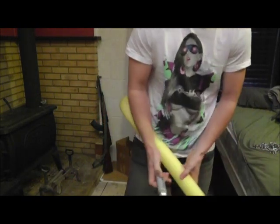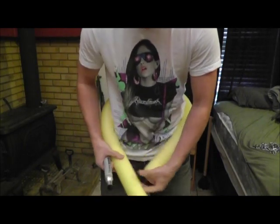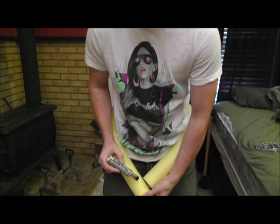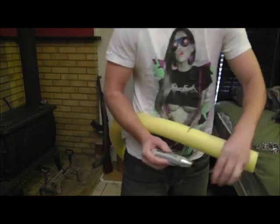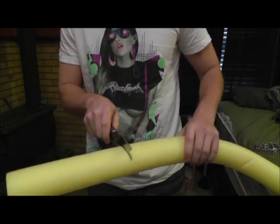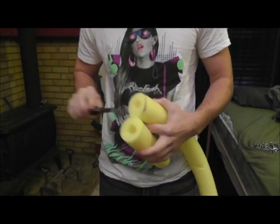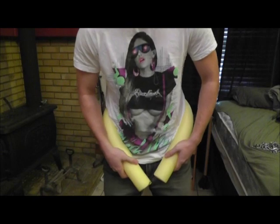Take a marker — it doesn't have to be a big fat marker like this one, but these do smell the best. Put it right around your hips, not too high around your waist, more around your hips, because you don't want it to be too short. Find the spot where it would be about equal length on both sides, and mark it. Then taking the knife of your choice, go ahead and cut your noodle. They're pretty easy to work with and you can get a nice straight cut. Now we've got our noodle cut to the proper length.